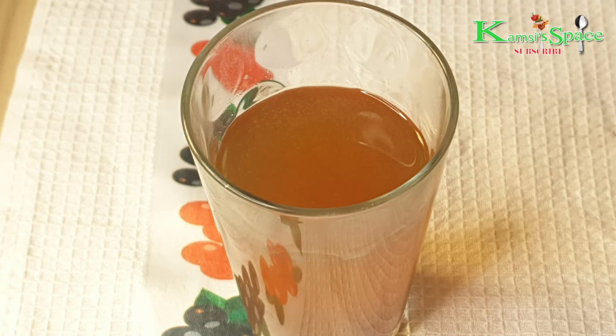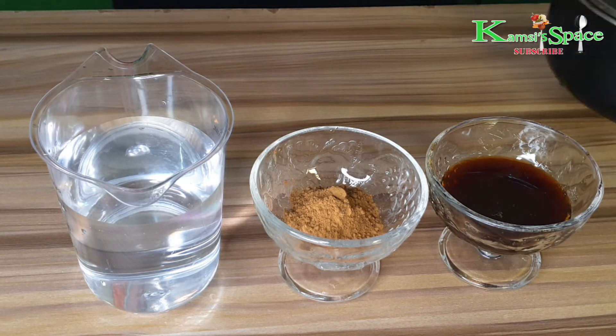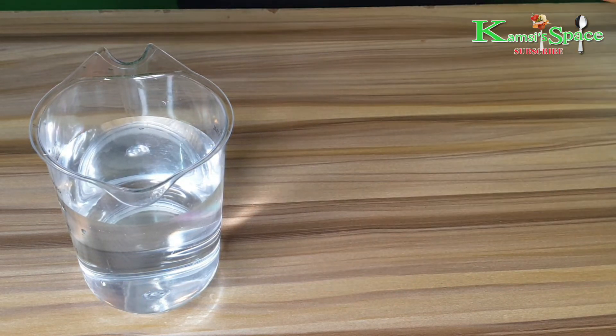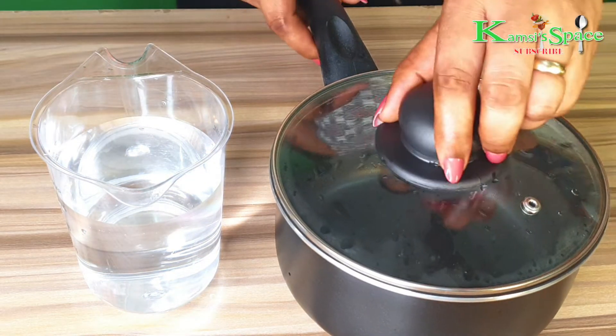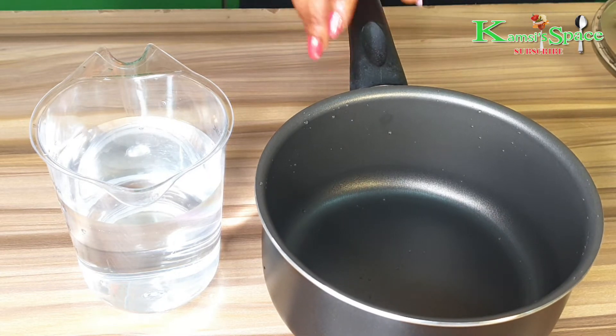Hello guys, welcome to our channel. Today I want to share with you a magical natural drink that will help you lose weight and belly fat very fast. This drink will not only help you reduce weight and give you glowing skin, it also boosts your immunity and keeps you fuller for a long time.